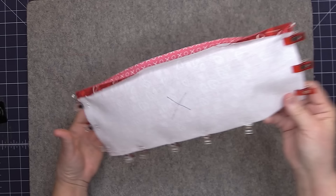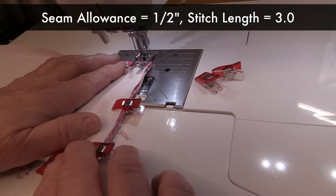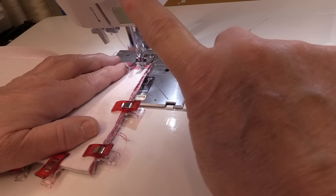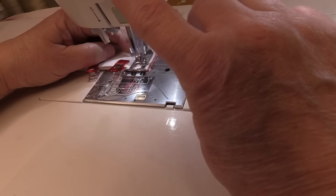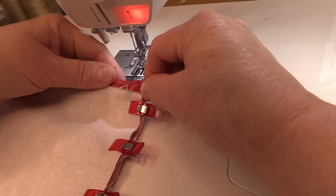Now we're going to sew the sides together with a one half inch seam. I'm sewing in the first side with a stitch length of 3.0 and a seam allowance of one half of an inch. Backstitch really well at both the top and the bottom, then go ahead and sew the second side seam.